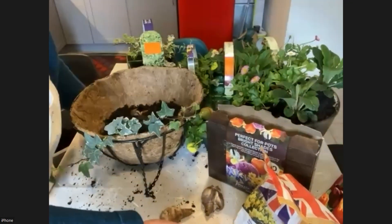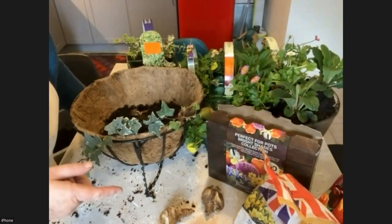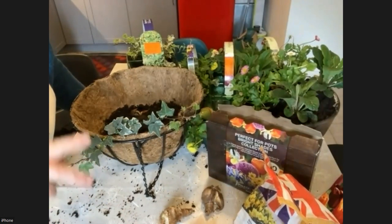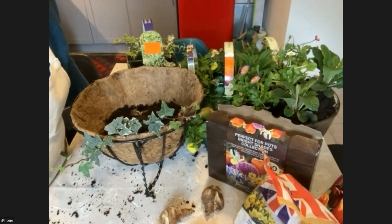With daffodils, and even with tulips to a certain extent, they will flower every year for you. Don't tie them off or cut them off when they finish flowering — just cut off the flowers to stop them making seeds, then let them naturally die down. And there you are.